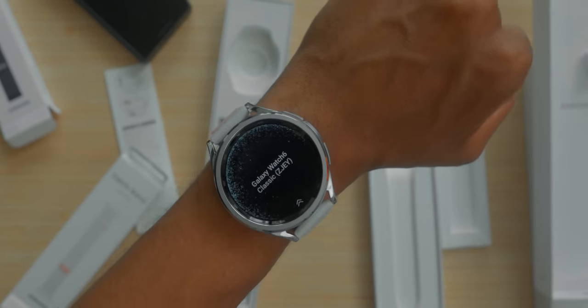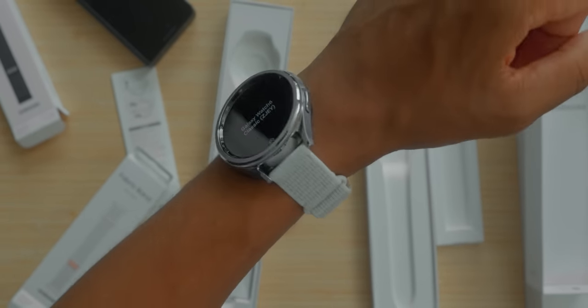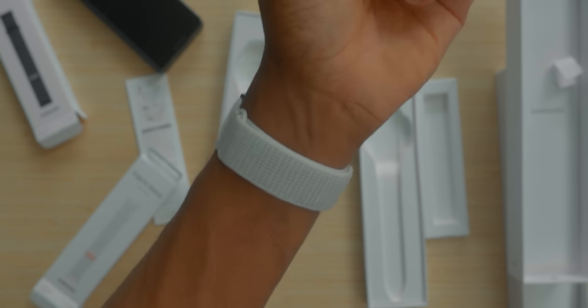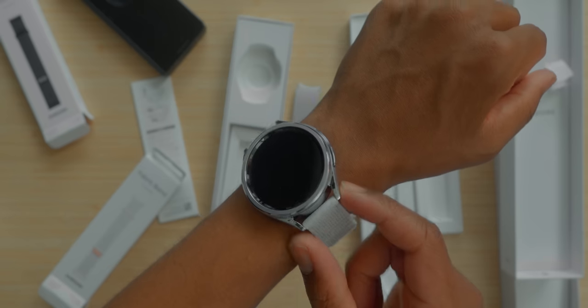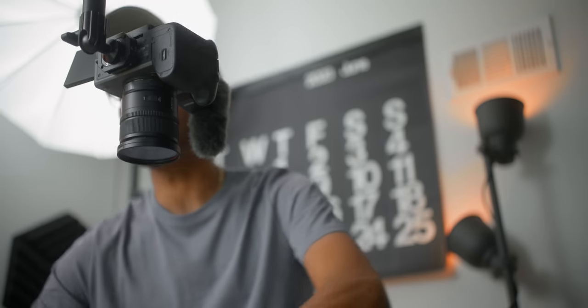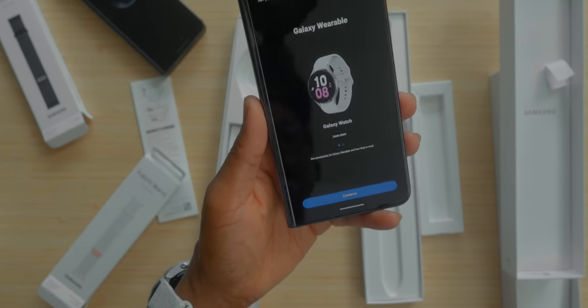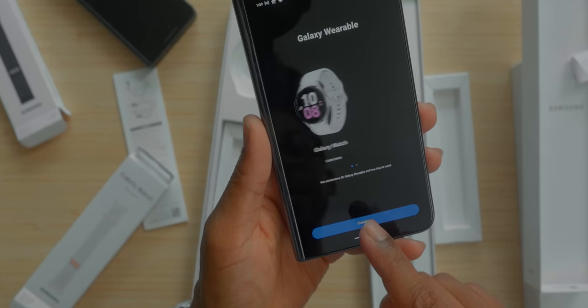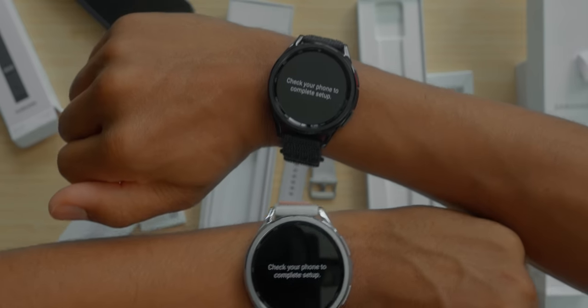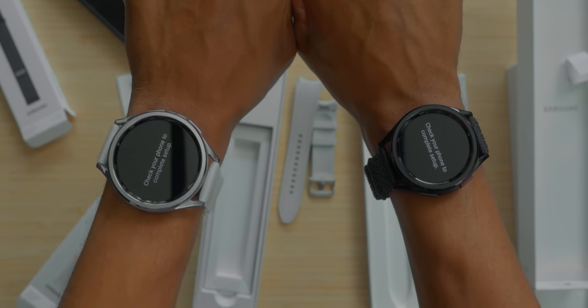It's a nice size. You guys can see this is the 47 millimeter on my six-inch wrist behind the wrist bone — that's where you wear your watch bands. It's a pretty slender watch band because of the 20 millimeter lug sizing, so the bands are not humongous. I think I might set this up with my Pixel Fold. You do have the Galaxy Wearable app on the Pixel Fold, and this is good because you guys get to see what it's like connecting the Galaxy Watch to a non-Galaxy device.